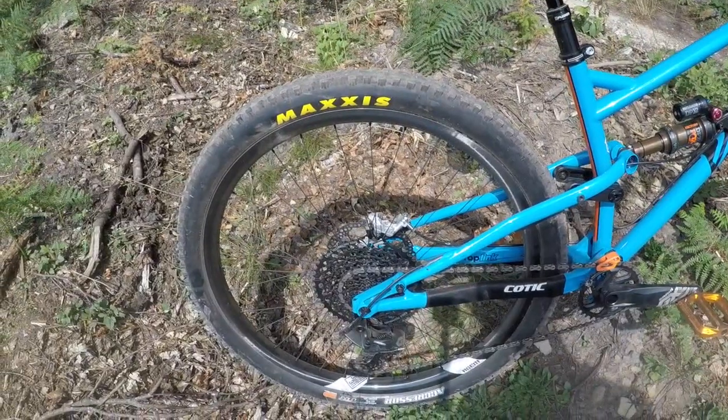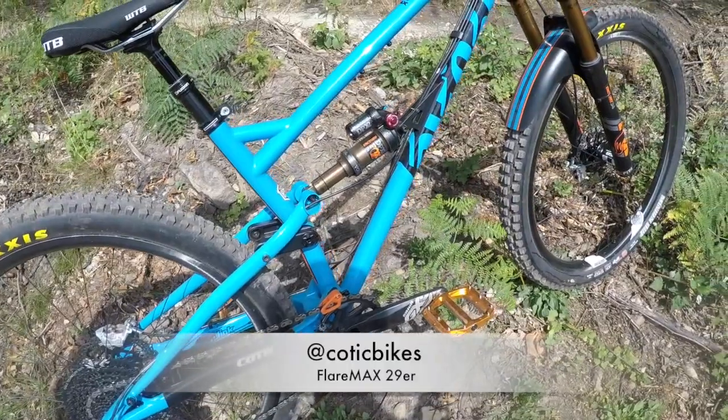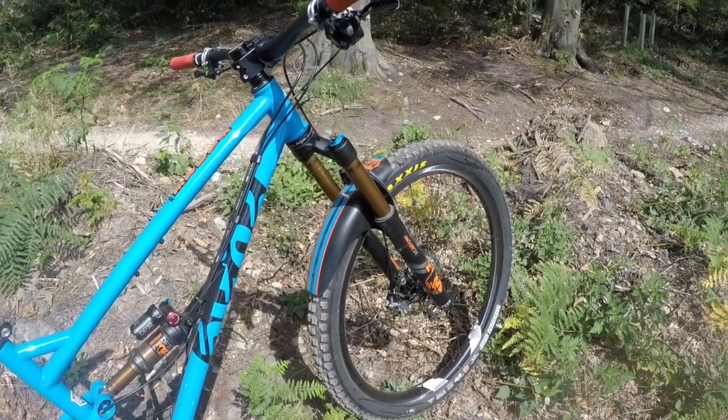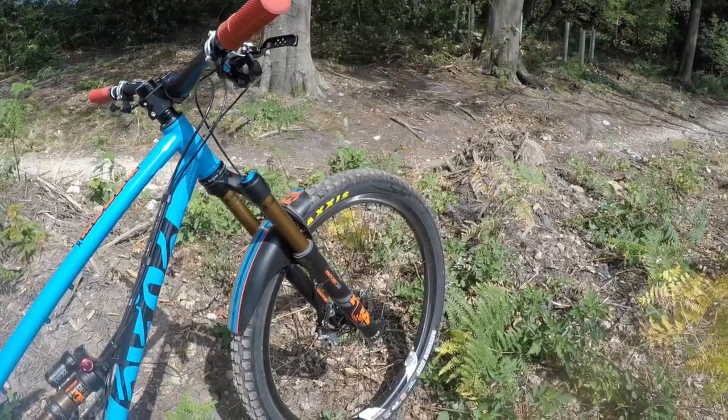This is a 2018 Kottick Flare Max. It's 120mm travel, 65 degree head angle, and it's their new long shot geometry, which for me is the perfect balance of long, low, and slack. It's got just the right point where you get all the benefits and I don't really feel any detriment from it, to be fair.